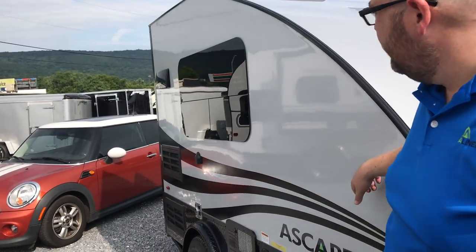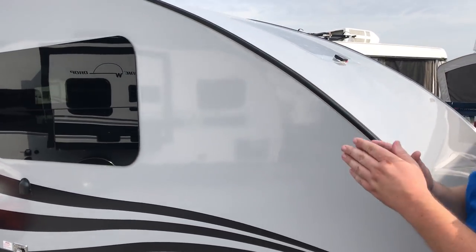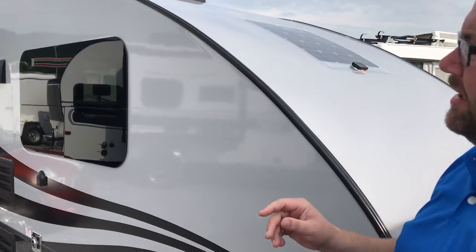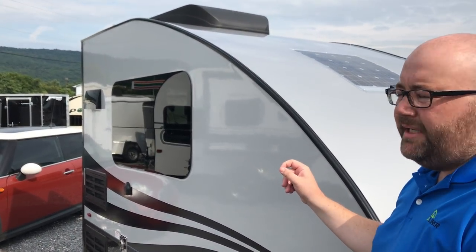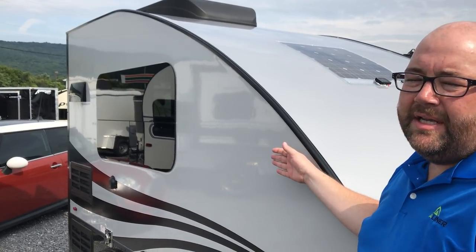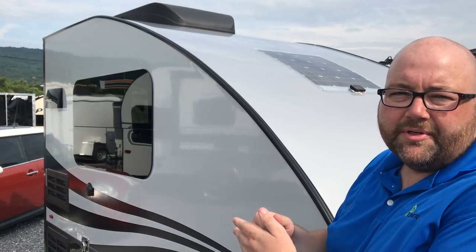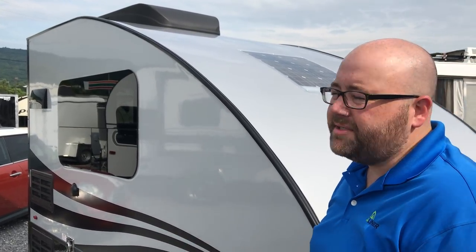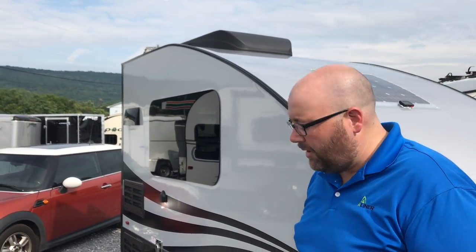On the side walls, we're using a gel coat fiberglass on the sides, and that is again backed by Asdell. Your interior layer is styrofoam insulation, and then your interior layer is one layer of Luon. We use the Luon on the inside because we like our cabinets to get a good grip when we're screwing cabinetry into the side walls. So a four-layer process here, but you do have one layer of wood on the side walls.